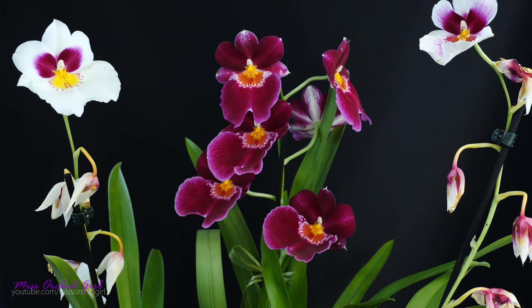Hey guys, it's Dani. Today we're going to talk about Miltoniopsis orchids, specifically how to properly repot these orchids.